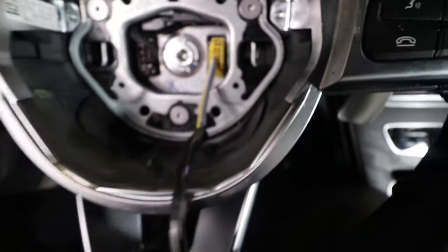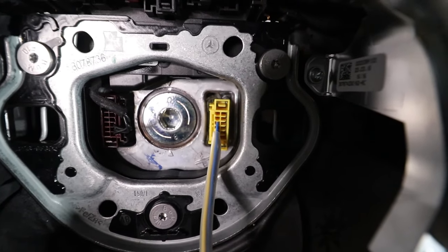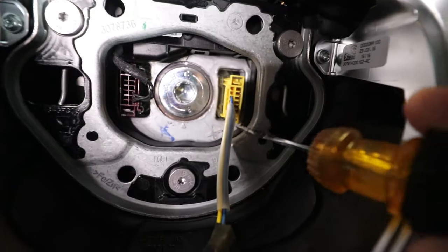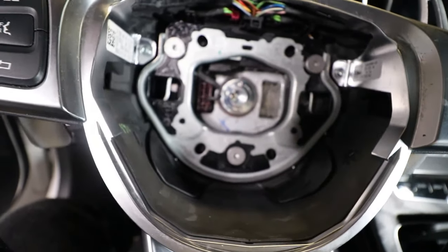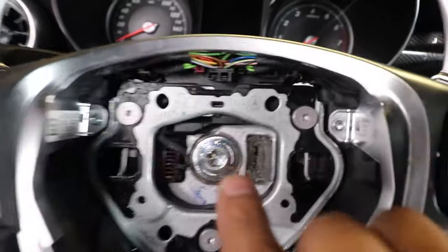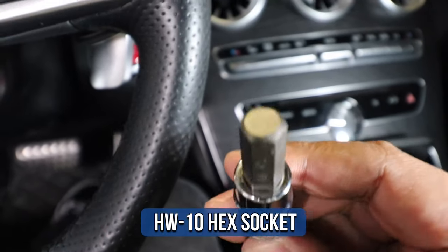Now I can go ahead and disconnect the airbag from the steering wheel. This yellow connector right here — I'm going to use a small flathead screwdriver and pop it right off. Next I need to remove the steering wheel bolt, so I'm going to use a socket wrench with an HW10 hex socket.